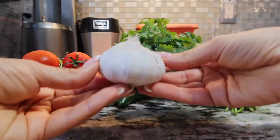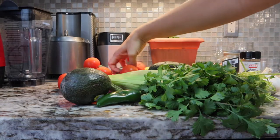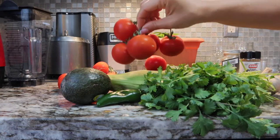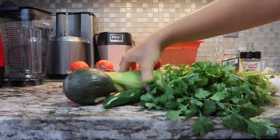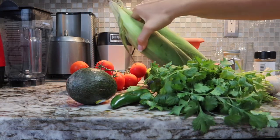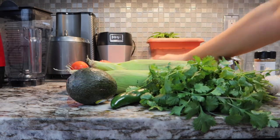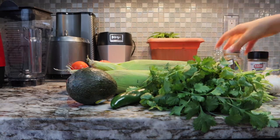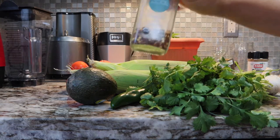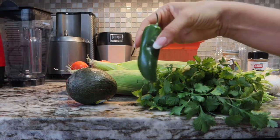You will need two cloves of garlic, half a cucumber peeled, two cups of cherry tomatoes or any type of tomatoes — I have tomatoes on the vine. You will need half a cup of corn or two whole corn cobs, two tablespoons of lime juice or three limes, one teaspoon of cumin, half a teaspoon of red pepper flakes, and if you like it spicy, some jalapeño.